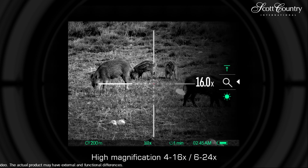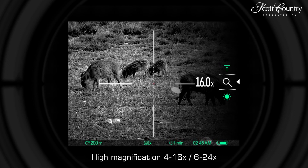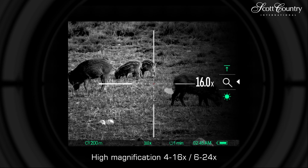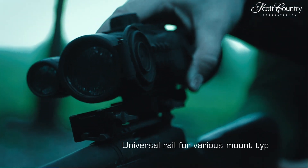The high-sensitivity HD sensor develops a crisp and detailed image. Continuous digital zoom allows a closer look at distant objects, providing the perfect balance of magnification and field of view.